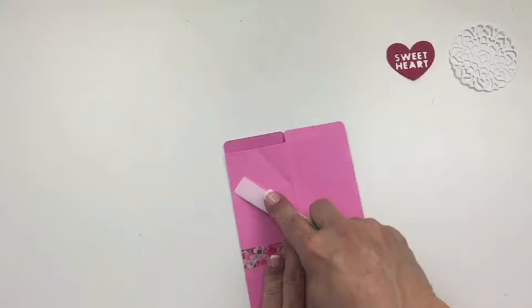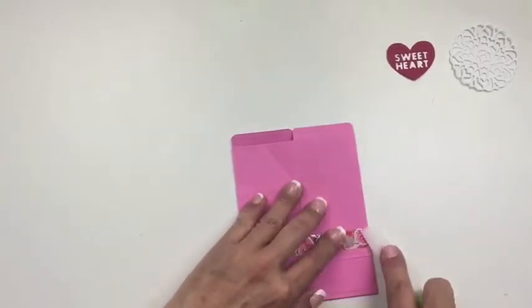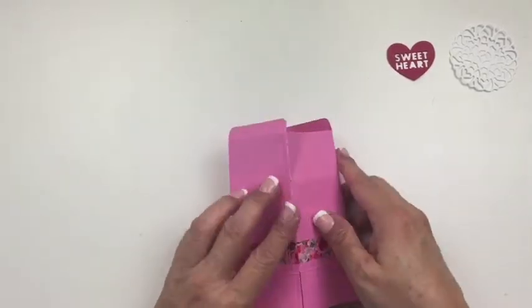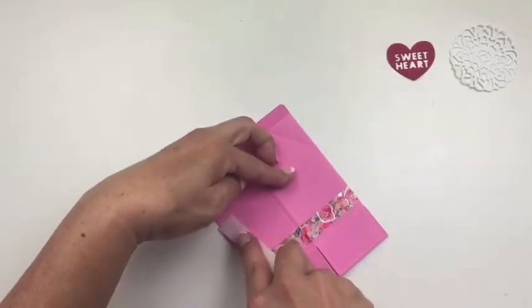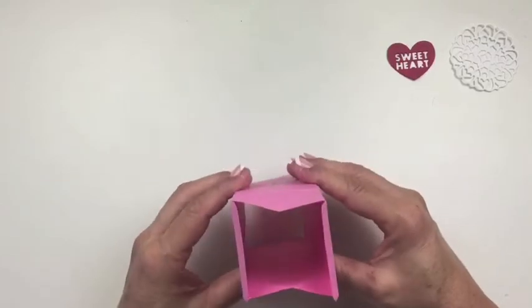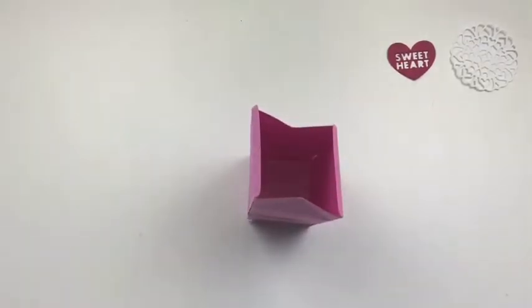This is another good time you can use your burnisher again to make sure all these folds are nice and crisp. Okay, so now we have our square — we now have like a tube. I guess that's the best way to describe it.